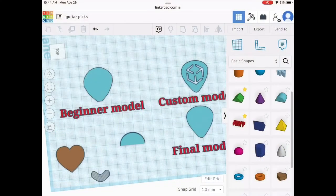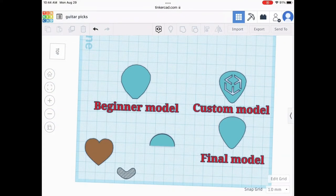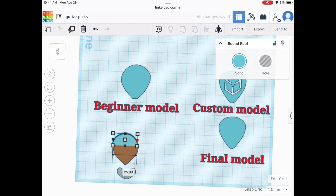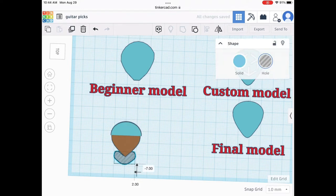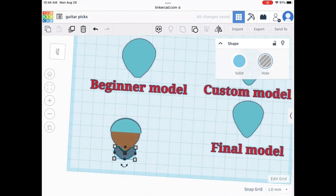This guitar pick is pretty functional and I think it matches well with professional guitar picks. It's pretty simple and I even made a custom one. To start the model we're going to take a heart shape as the base, then add a half cylinder on top. Get that sized up to match, and down below I have a custom little curve piece that I drew on Tinkercad, put that right at the bottom of the design, and when you add all the shapes together as one shape it looks like this.